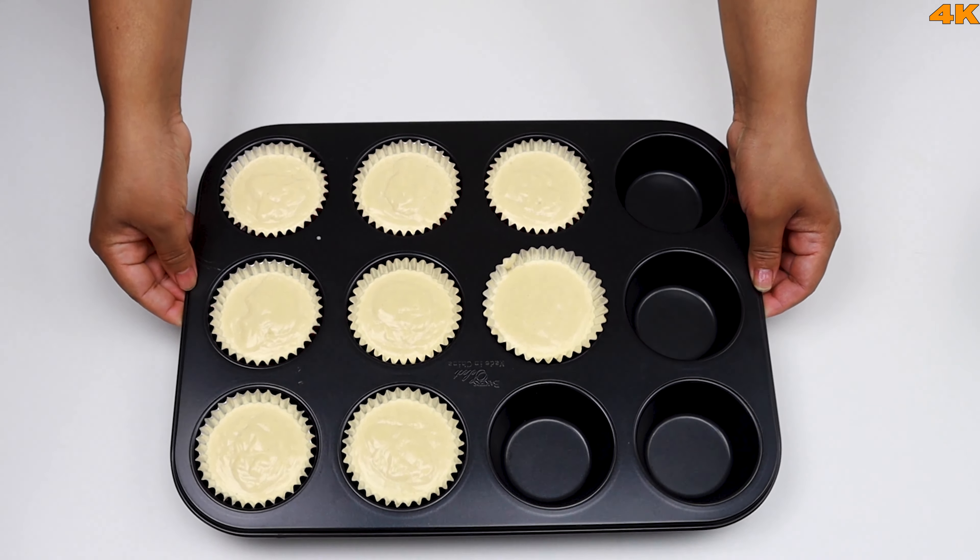We have two sizes of perfect cupcakes. We have our own size of cupcake. Please give a thumbs up to the channel — I hope you can enjoy the video.